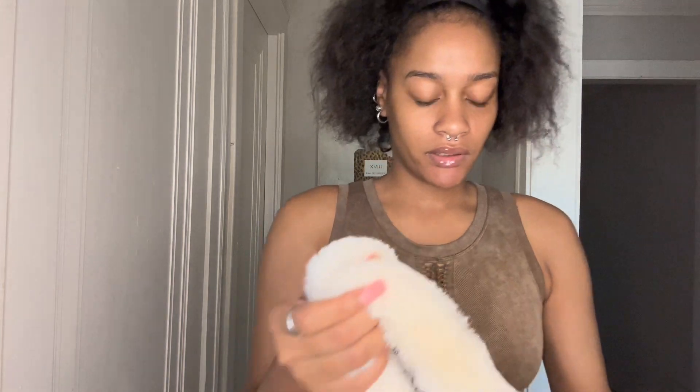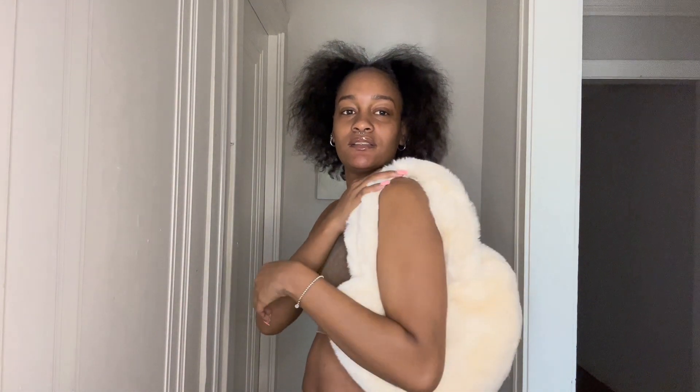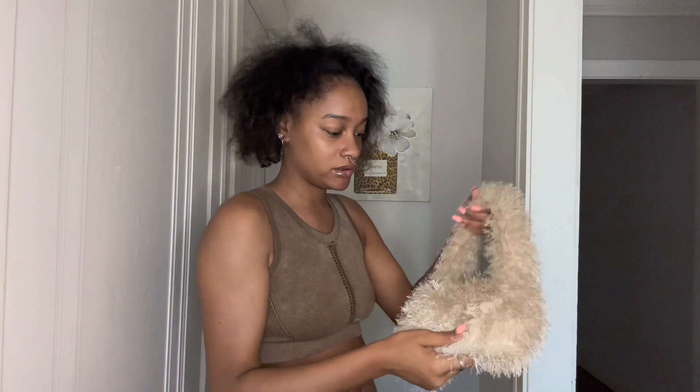The next purse I got is this fluffy big purse. It doesn't shed like a lot of Shein fluffy stuff sometimes does when they come out the box. This is so cute, y'all. It's this tannish brownish type of purse with like texture coming out of it — I don't even know what to call this. When I edit my video I'm gonna put the pictures in the description box. Y'all it's so pretty, I love it, and it doesn't shed either.